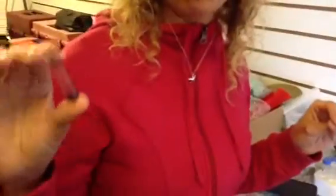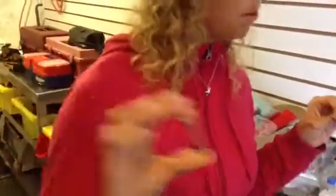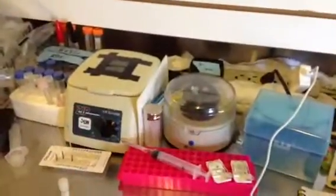All right, so as soon as we have the blood, I'll bring it in here to our onboard lab. I'll put it in one of these tubes, put it in our onboard centrifuge, and spin it for five minutes.